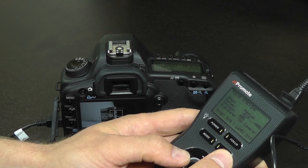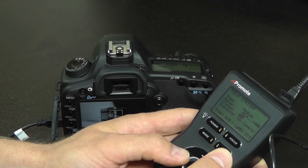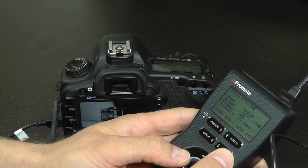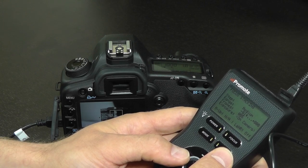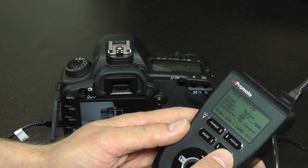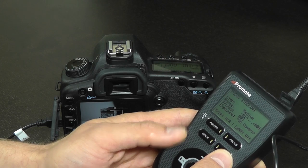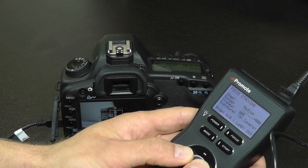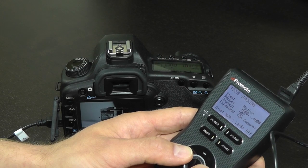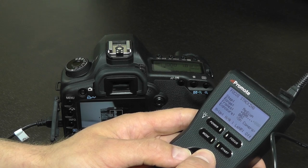Finally, once you begin setting your focusing positions using the End point, you should continue using the End point, or your positions will have to be reset. The reason is that we do not have absolute control over focusing positions — we can only tell the camera to jump back or forth. If you find yourself lost, start from the beginning: manually pre-focus to the beginning of the range, reset your step, and then extend your End position to the desired point.